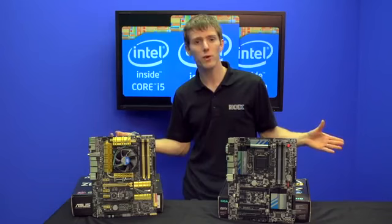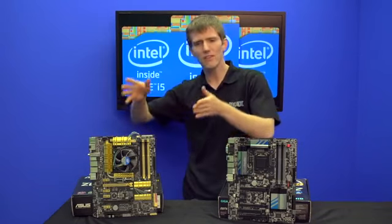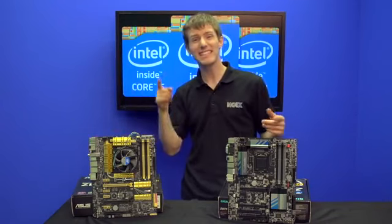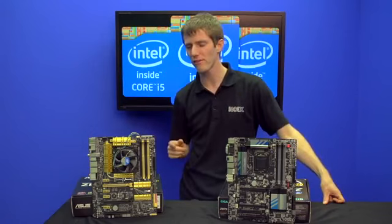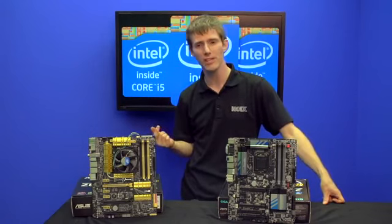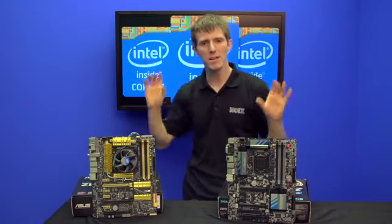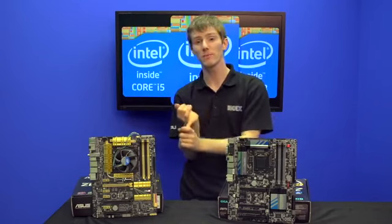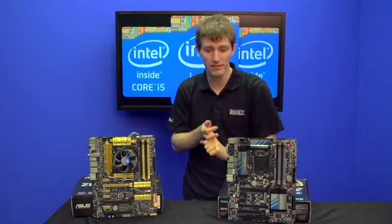The onboard audio, which was already outstanding on the Maximus 5 Formula, is even better on the Maximus 6 Formula. The onboard Wi-Fi on the Z77 Deluxe-class ASUS board is now Wi-Fi AC, which I've seen demoed at over 850 megabit per second sustained — very impressive for onboard wireless. So overall it's the same but more and better: you get more native USB 3 ports, up to six, and more native SATA 3 6 Gb/s ports, up to six.